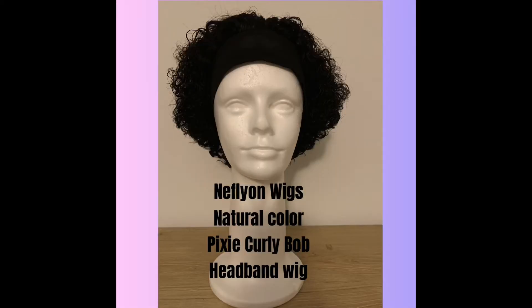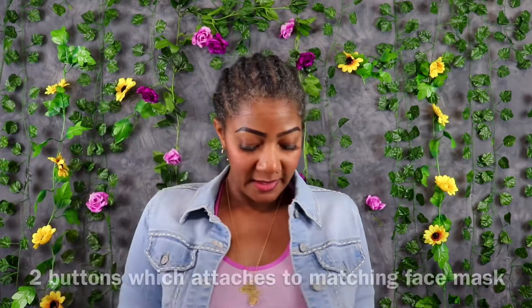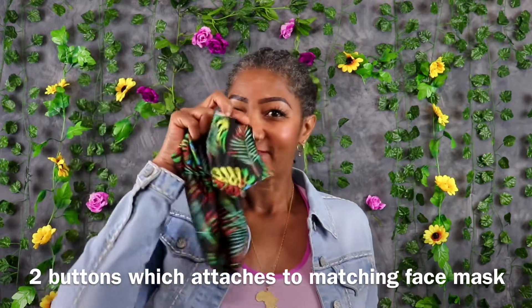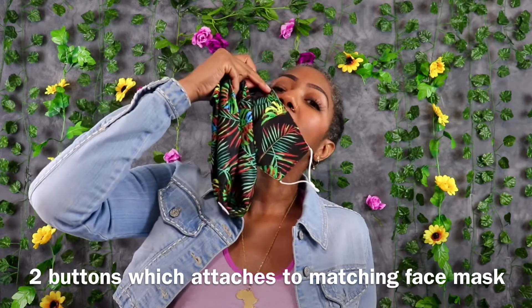I want something short for exercising — when it gets hot I want something off my neck. It's a headband wig, and it came with this cute colorful headband with a button so you can attach your mask right here. It also came with a couple of alligator clips, an edge brush, and two wig caps.